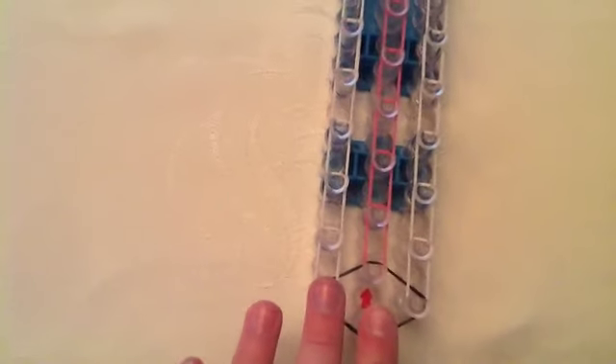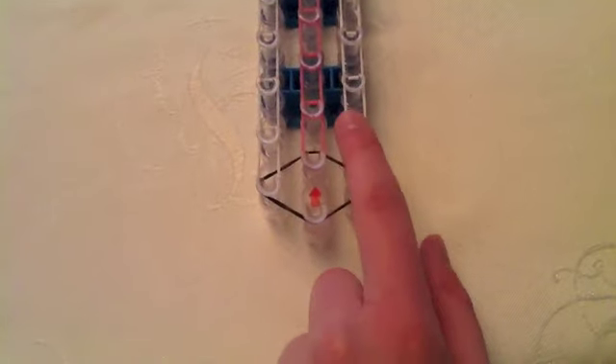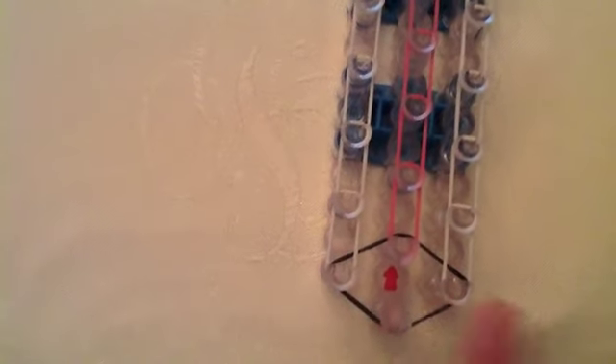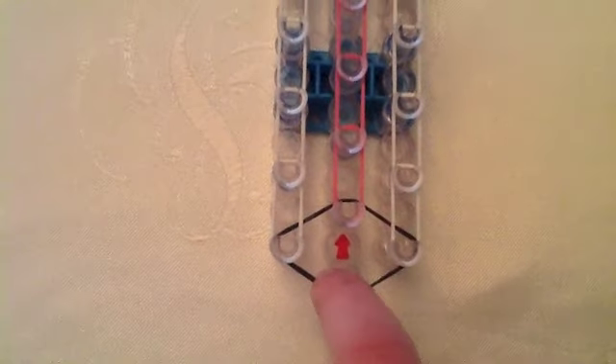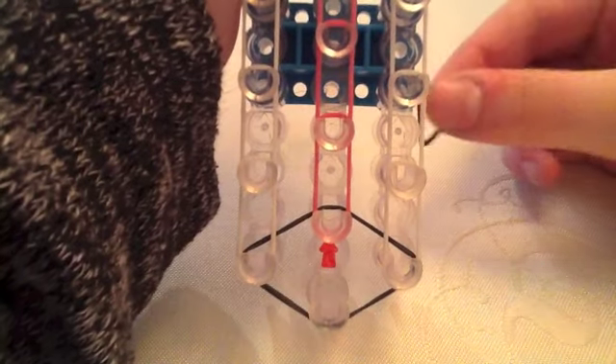The next thing is to take the same color and on the side all the way at the right, do the same exact thing as on the left — take a rubber band and go from all the way to the right to the one forward, and then forward until you get to the end. Do the same on the middle row except start from the second peg, not the first one, and go forward and forward the entire way. This is how it should look, and keep in mind we only have one diamond right here.